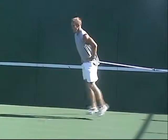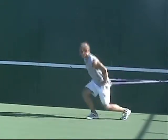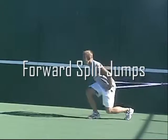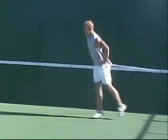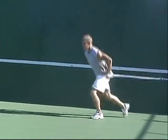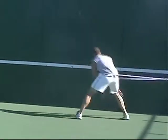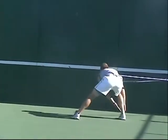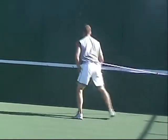From there we jump into full forward split jumps, once again working on triple extension movement — exploding out of the movement, primarily pushing off the front foot, and staying at the hips to keep the upper torso stable.